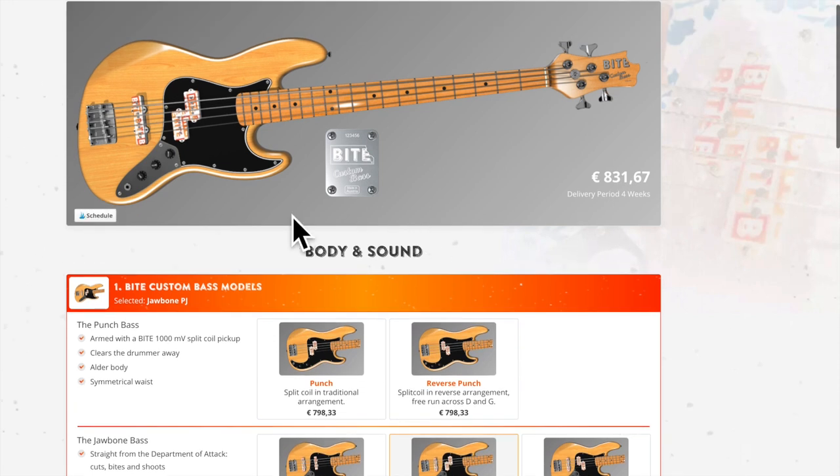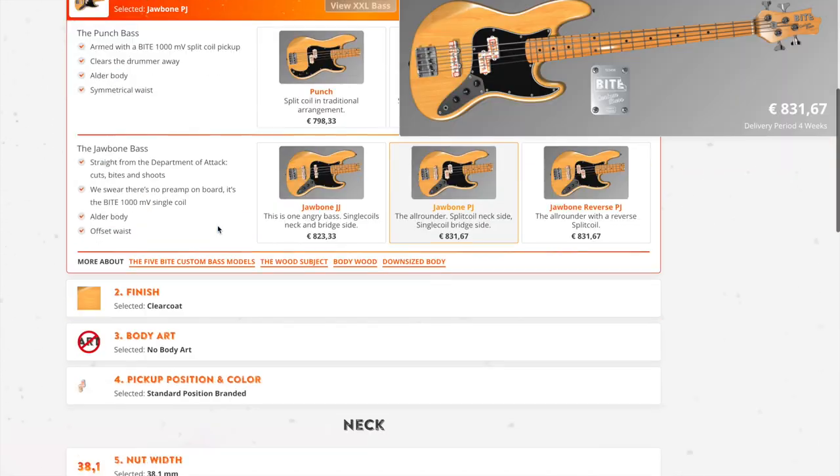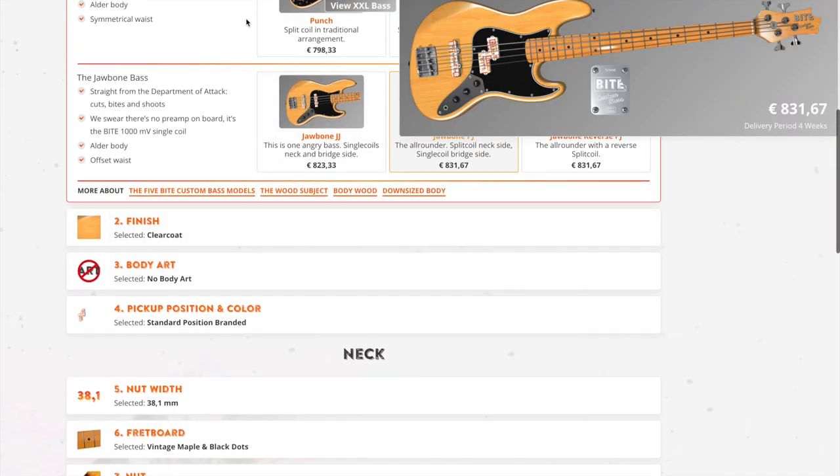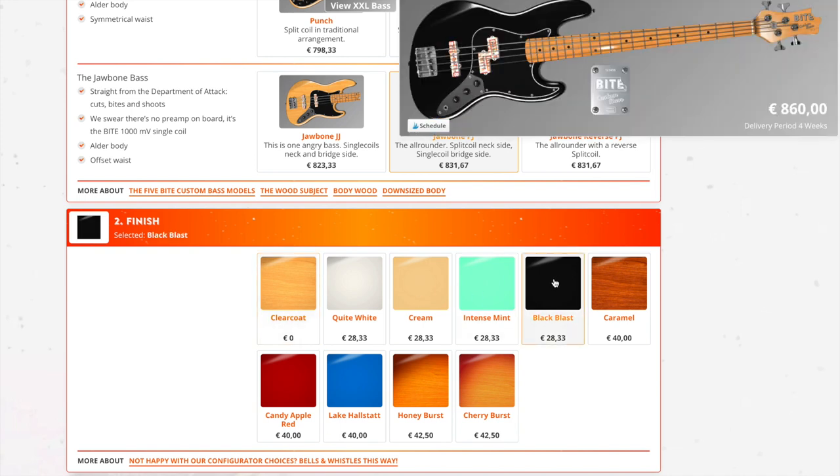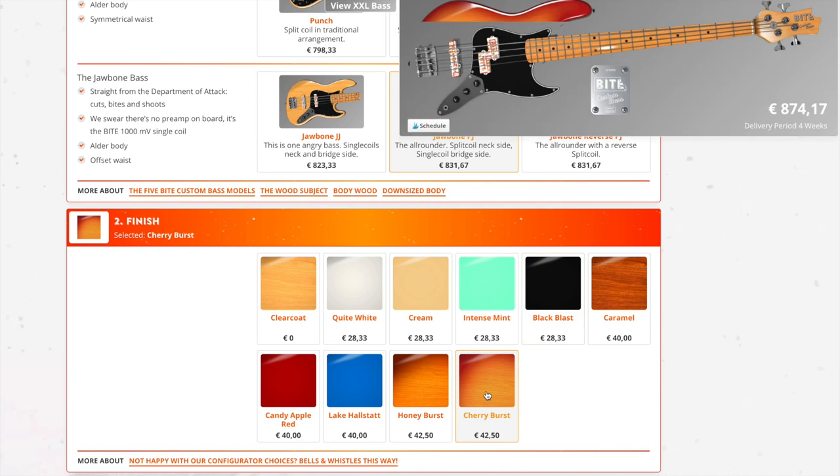As we scroll down, our image is in the upper right-hand corner and we can look at the finish. You can give it different colors. Let's see what it would look like in black — that's pretty sleek. How about cherry burst? Not bad. Let's try caramel. Let's live on the edge — Candy Apple Red. I don't have a red bass, so this would be the one I'd make.